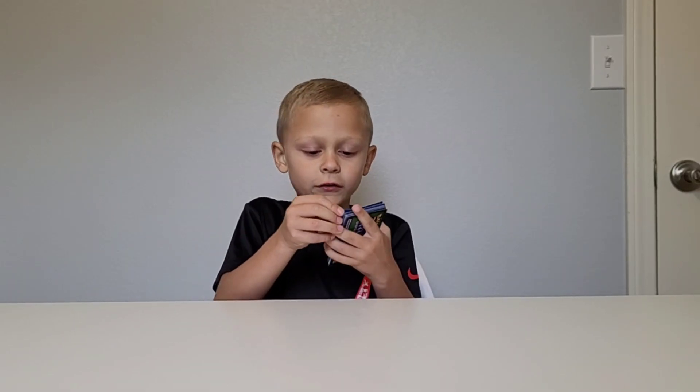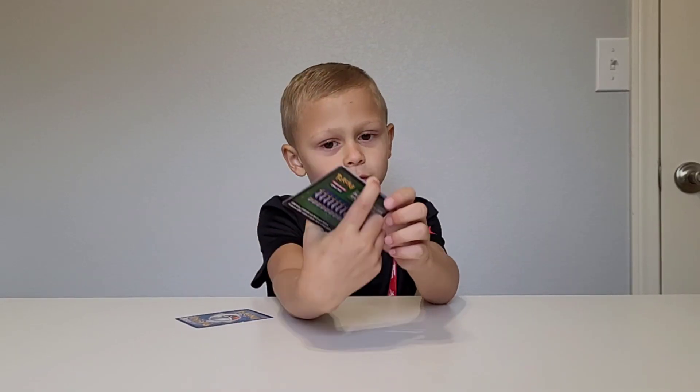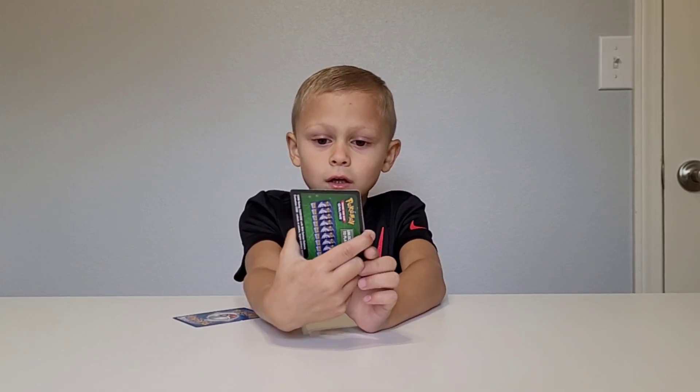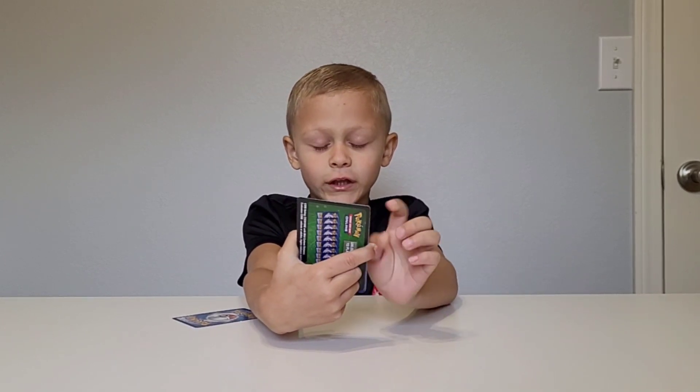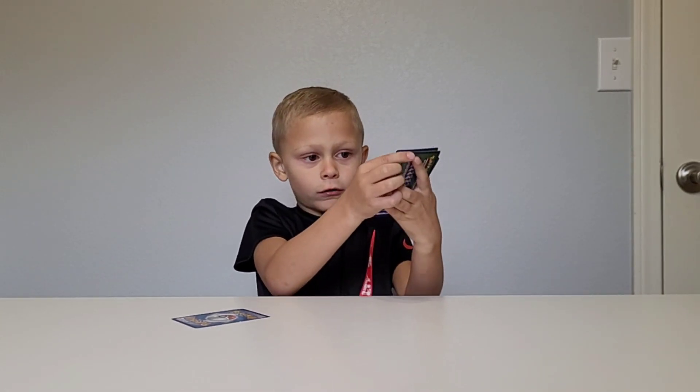Moving on to the next card. It's this. I really like this card because it kind of looks like a dragon. And there's like a vulgar one in the background. And all those nails. But moving on to the next card.